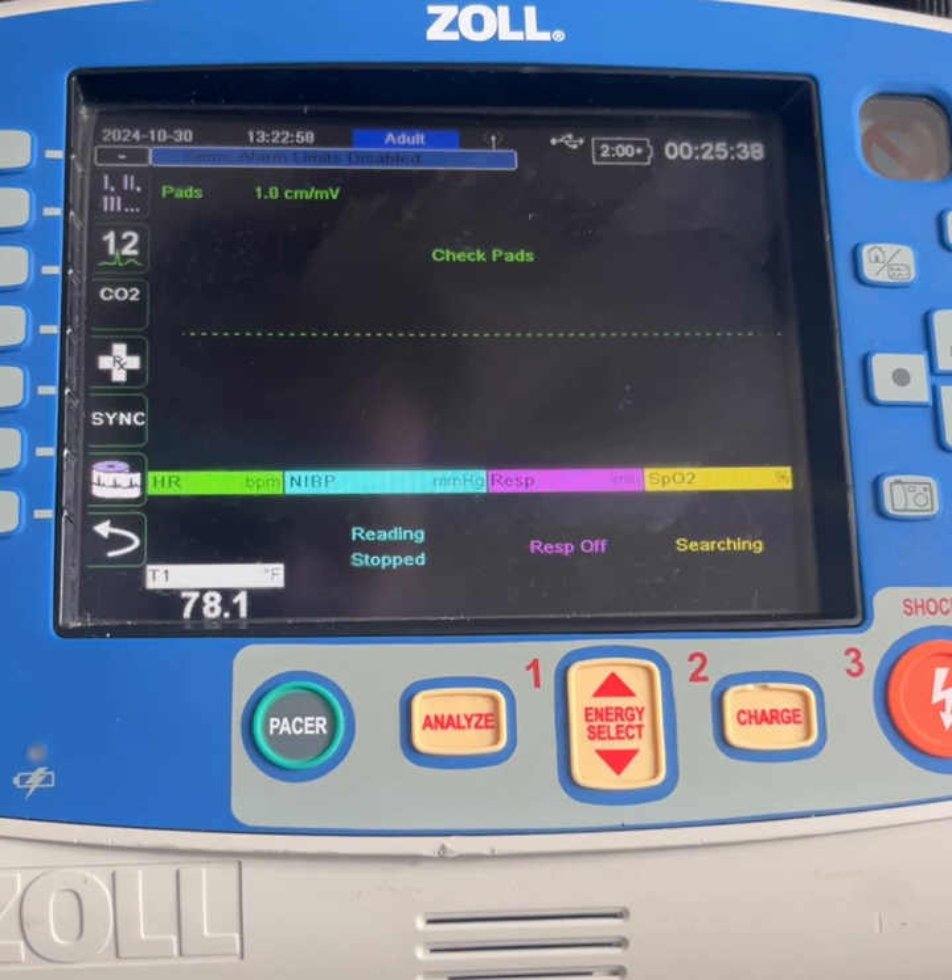And what you're deactivating is a technology called impedance pneumography, which gives you a respiratory rate based off the rise and fall of the patient's chest cavity if the limb leads, in particular, are placed on the patient's torso.